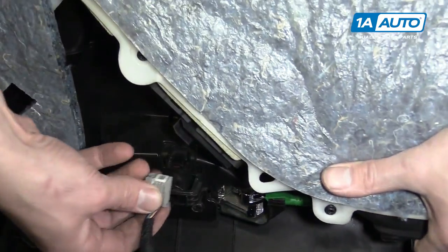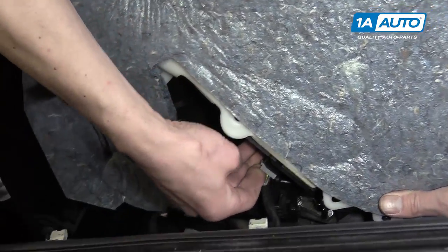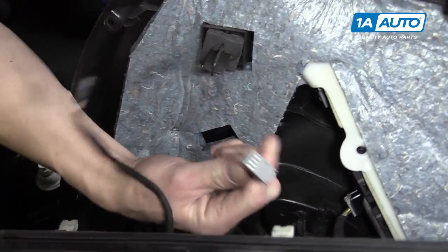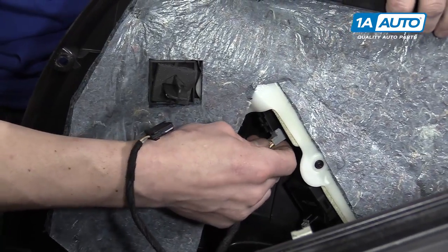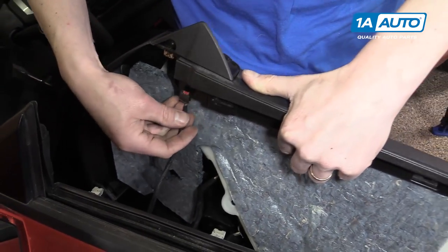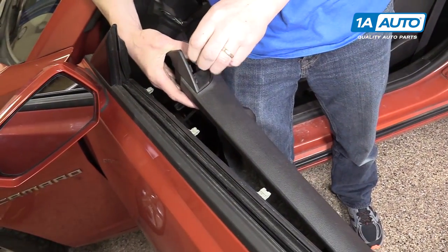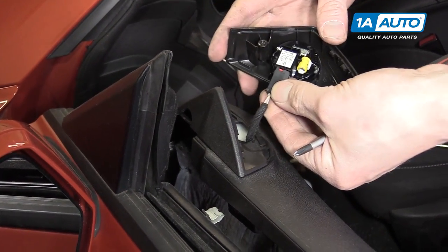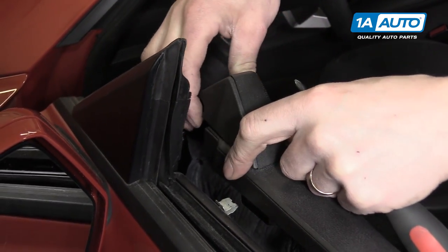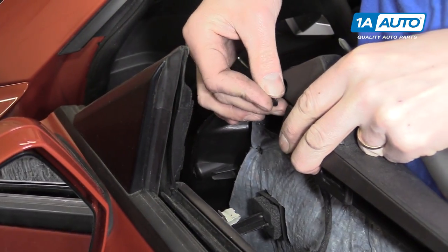Then you've got your window switch, which goes in here. And then your mirror switch, which is right here. And lastly, you have your tweeter, which goes up through the hole in the door panel and comes out this side. The tweeter wire just plugs right into the tweeter like this, and then it sits into the door panel like so. You have your one Phillips head screw that screws right in here.